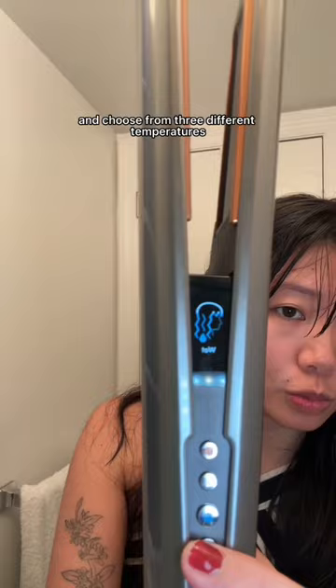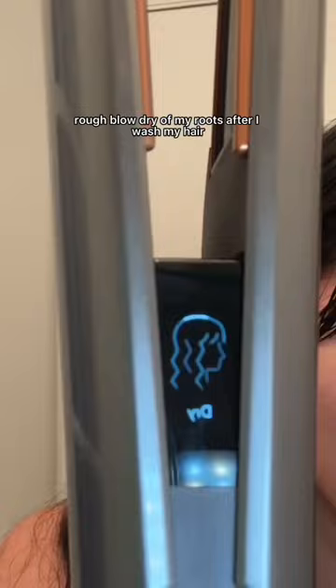You can select from three different temperatures and choose between wet to dry mode. When you clamp the clamps of the Air Straight together, it also blows air just like a regular hair dryer, so I'm just doing a quick rough blow dry of my roots after I wash my hair, then switching to wet mode.